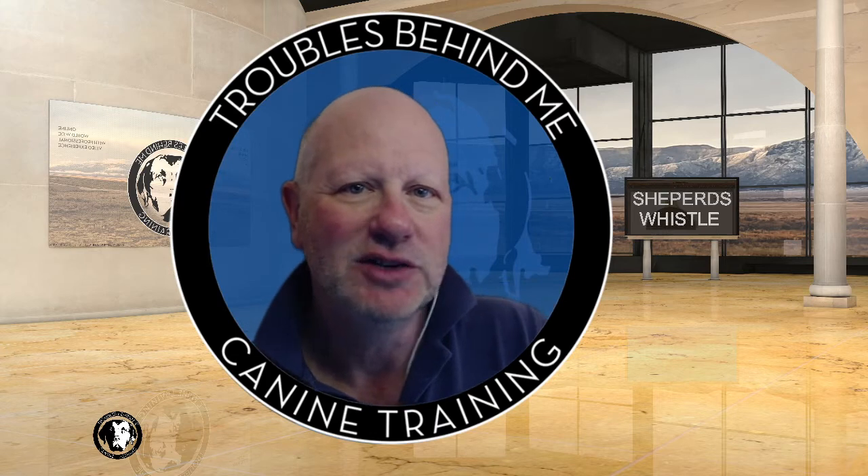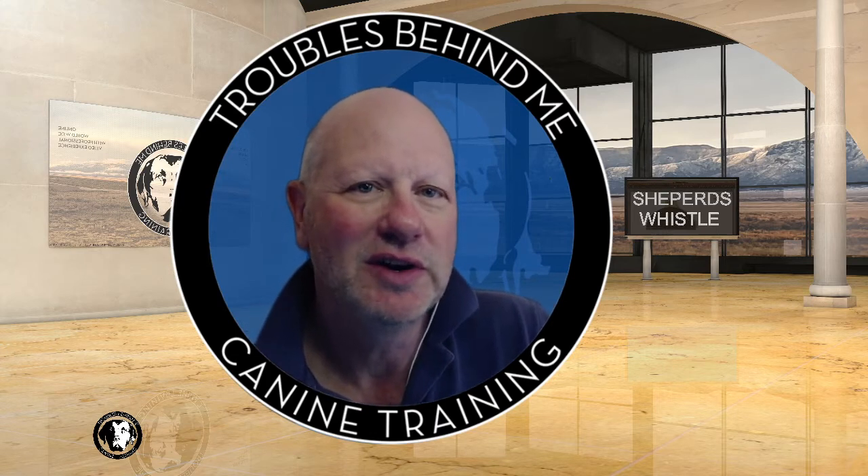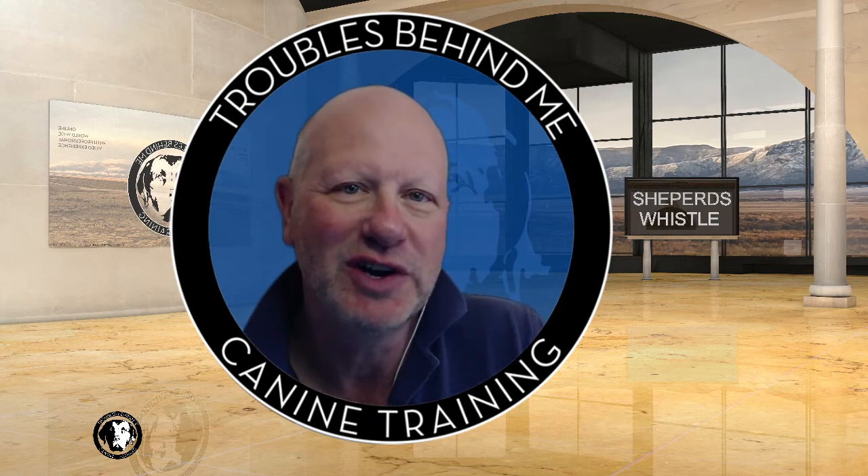Hi there, William Drescher of Troubles Behind Me Canine Training, based in Albuquerque, New Mexico. We provide dog training services for troubled dogs, puppies, and of course their families.